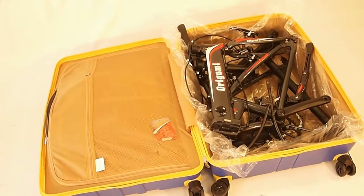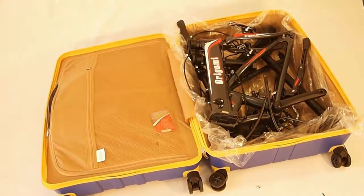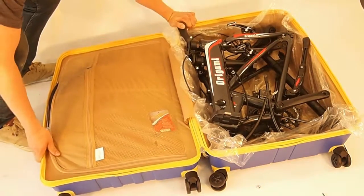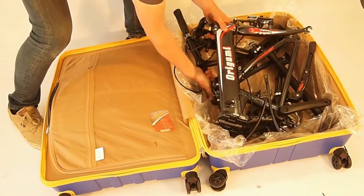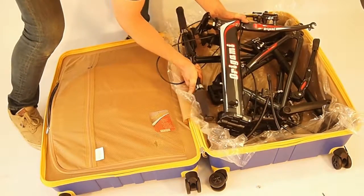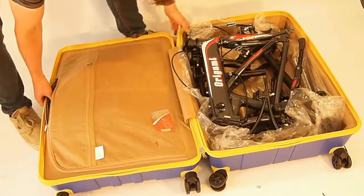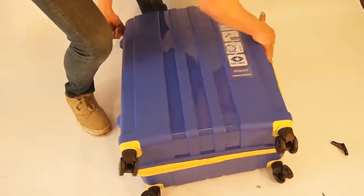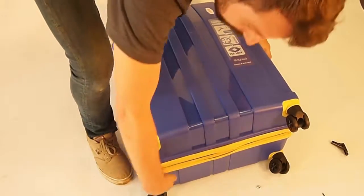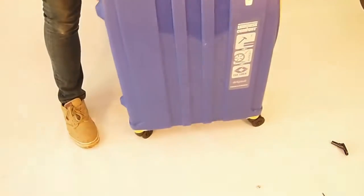The best part is you close it up and go where you need to go — maybe you're going on a tour or just taking it into the city. Make sure your handlebars are all the way in here because if they aren't it's not going to close. But now it is. Just fold it over and zip it. Now you're ready to go — let's go!